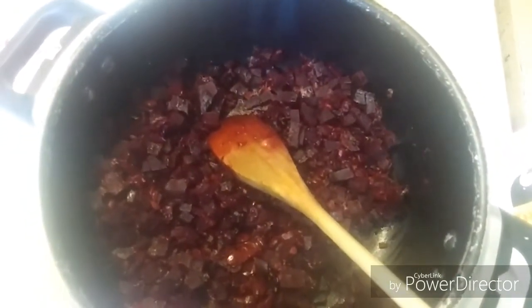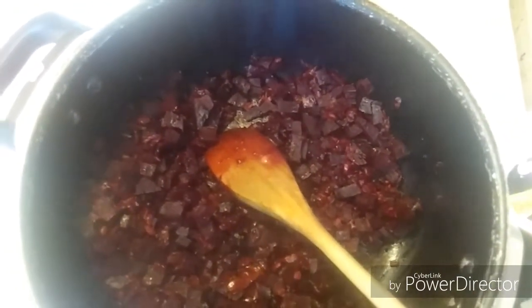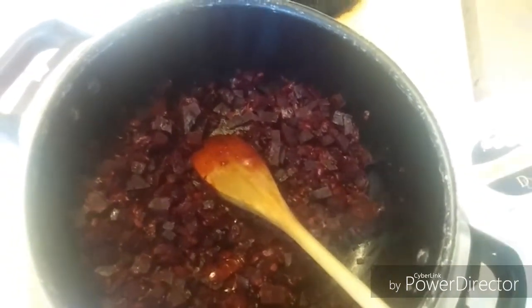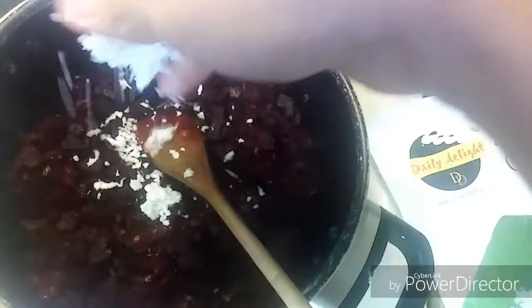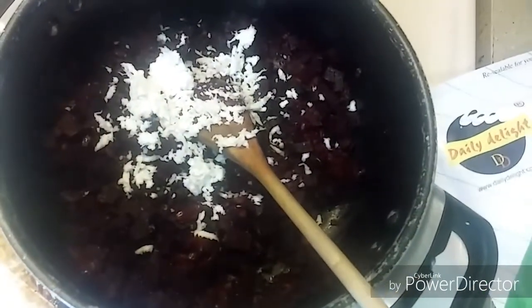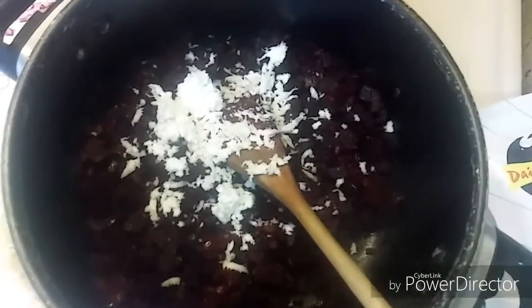It's been more than 20 minutes and I've switched off the flame. As you can see, all the water has been absorbed. I'm now adding some grated coconut and mixing it together.